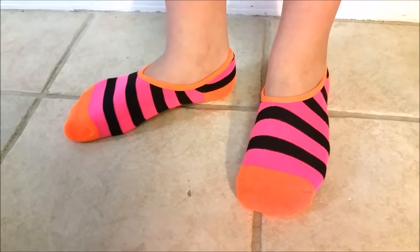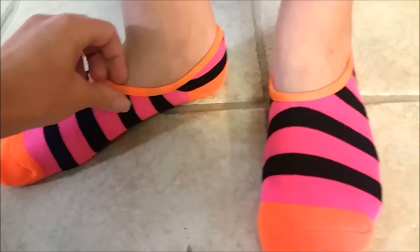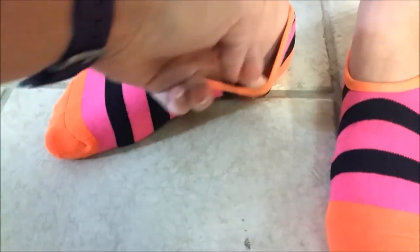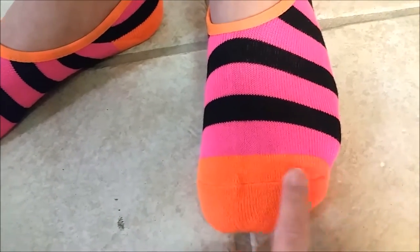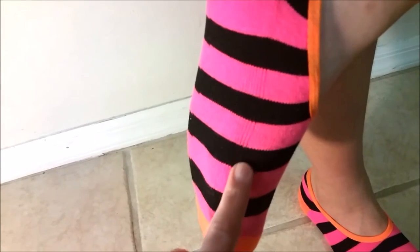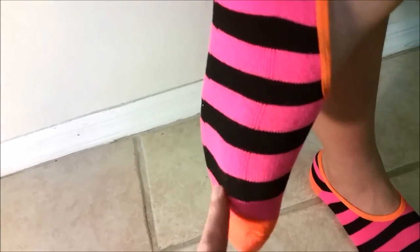These are the socks on my daughter's size ten and a half foot. As you can see they fit very comfortably — they're not too tight. The seam on the toe goes further back and lays down very flat. About where you can see the texture difference is where the thicker cushion is.